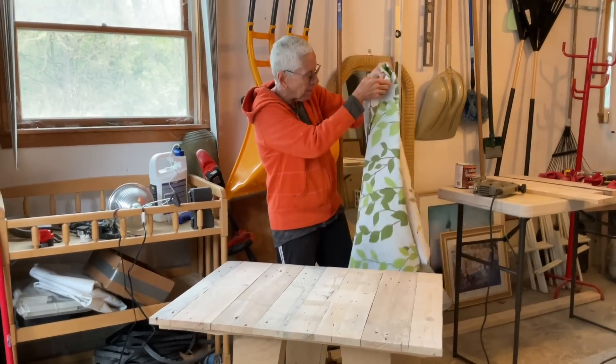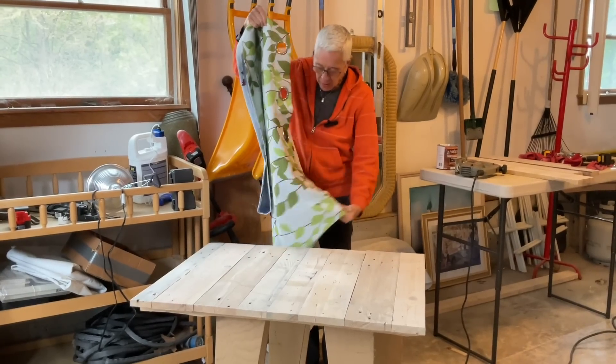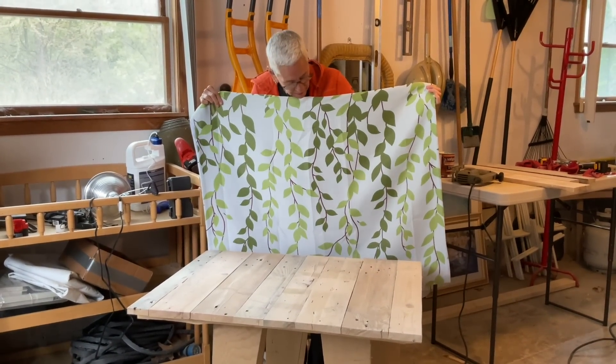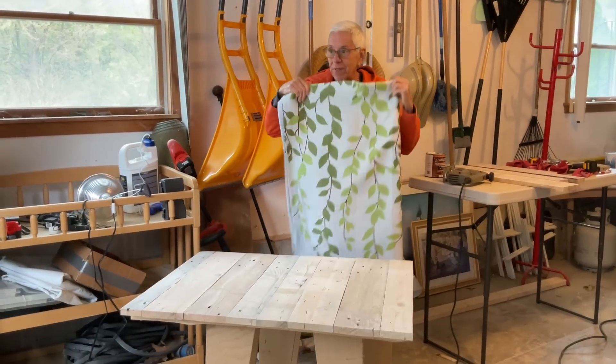I saw this and I was like, I hope this looks as good in person as it does in the pictures. And it did — that's it. So that's the plan for that whole wall.